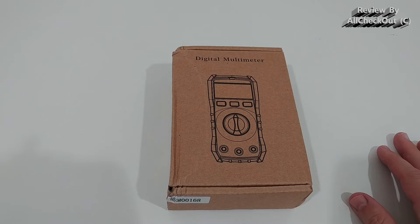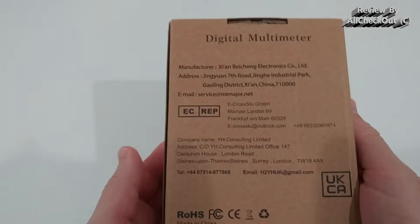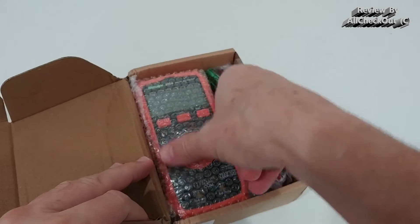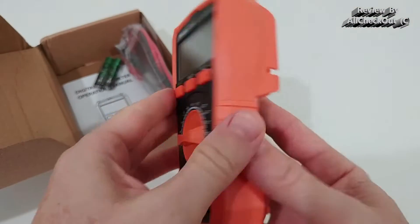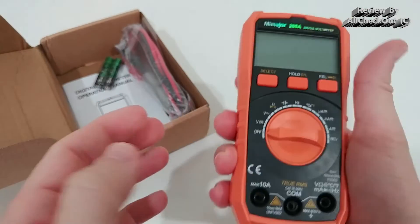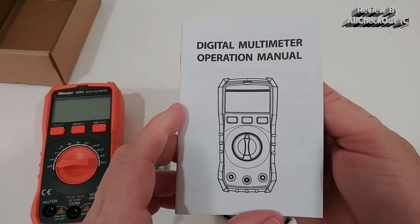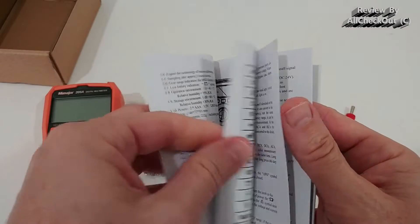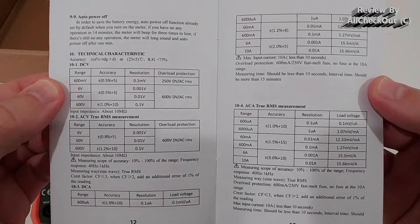It also has live wire testing and diode testing. Here we have the box — there's also some description on the back. It comes nicely protected inside with bubble wrap. It looks really nice and sturdy. It comes even with the battery and two sets of wires, and we also get this instruction manual showing the most important functions and technical specifications.